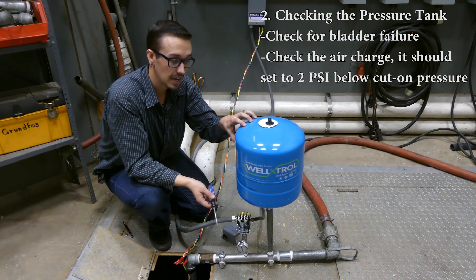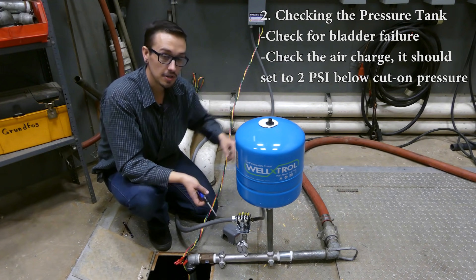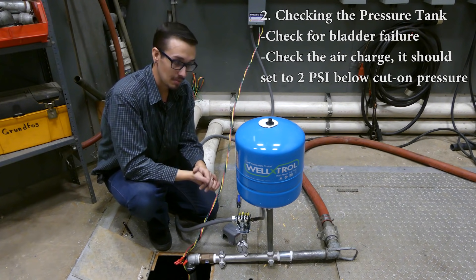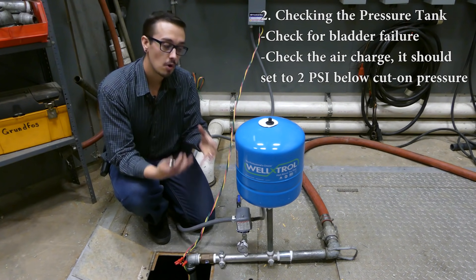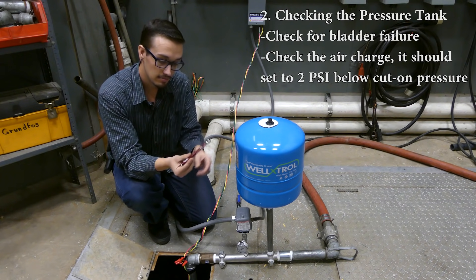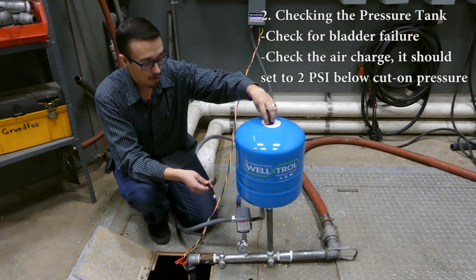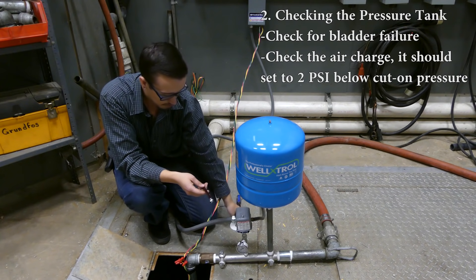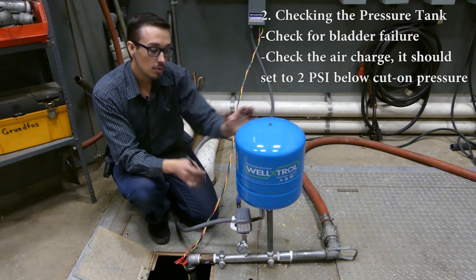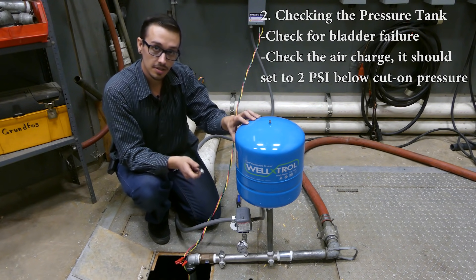Another thing we can do is drain all the pressure from the system by opening that valve, then put a pressure gauge on the top and make sure the pressure is at the appropriate level. I'm using a standard gauge — essentially what I use to check tire pressure on my car or bicycle. The reason you want to drain the system first is that if it's pressurized to 60 psi, the tank will read 60 psi. What we're trying to test is the tank's air charge, not the system pressure.